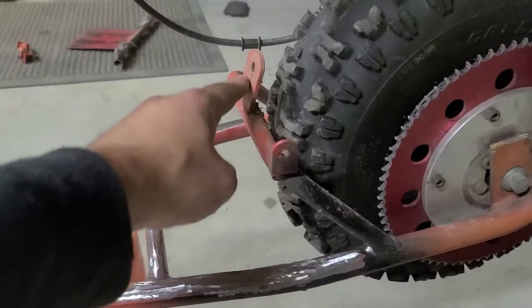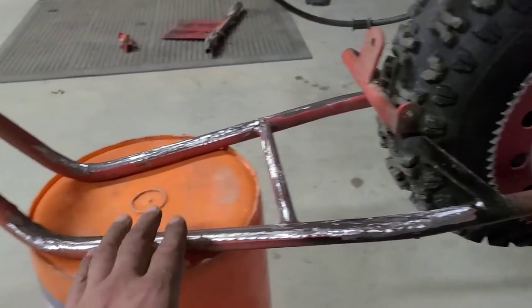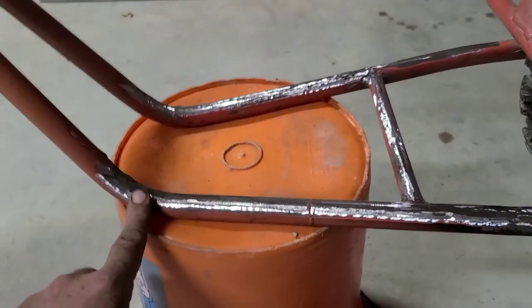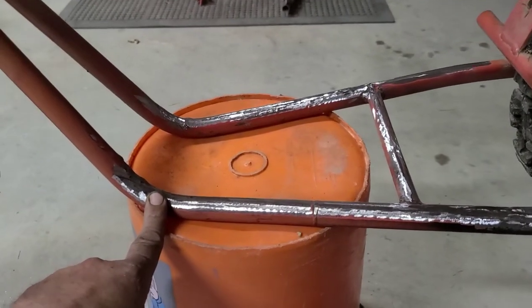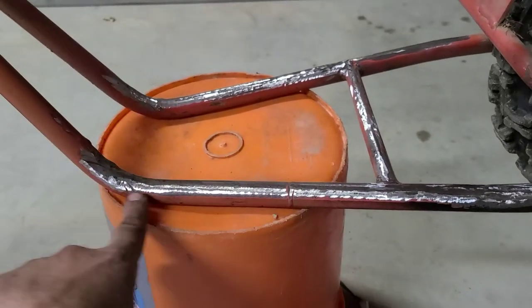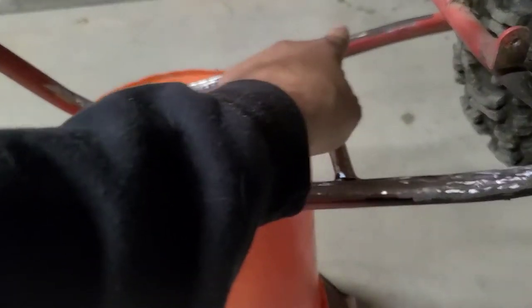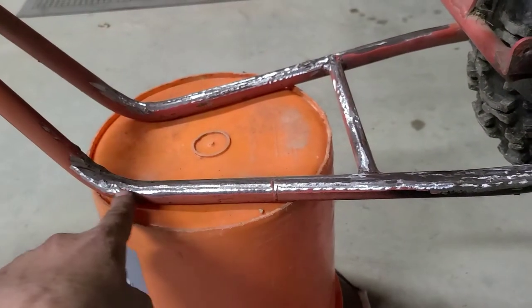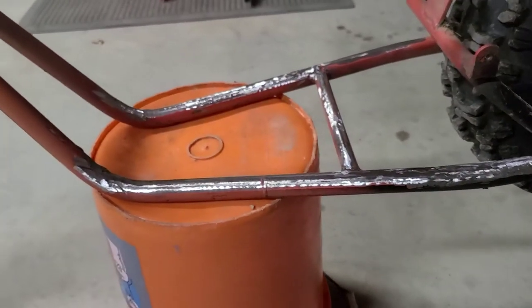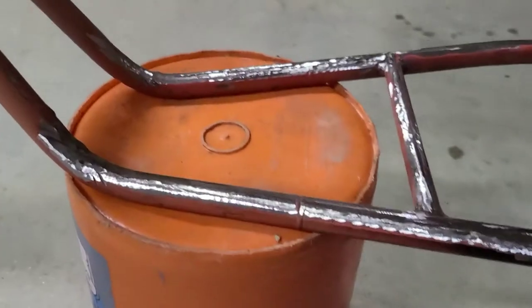I'm going to be taking this bracket off as well, but it's not in the way of what we're going to do here. I'm going to have to source a piece of metal for this — it's going to have to be pretty wide because I'm going to cut this to fit somewhere in this area. Then I'll have a full weld along here and full weld down there. Should hold pretty good and look pretty neat too.